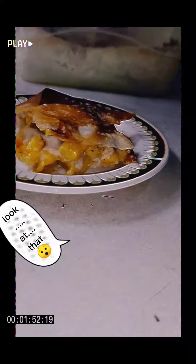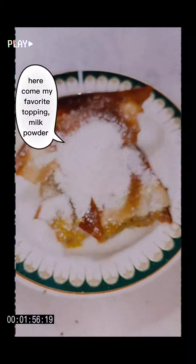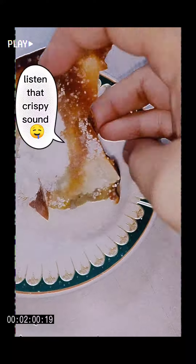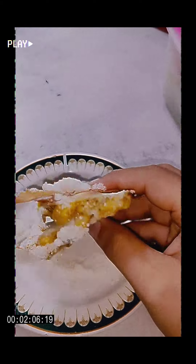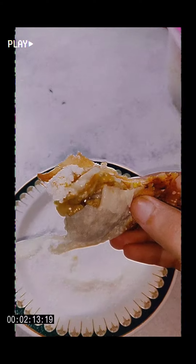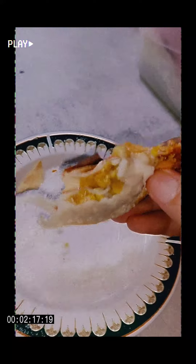Look at that. Here comes my favorite topping — milk powder. Listen to that crispy sound. It's so good, I need to get that. So good.